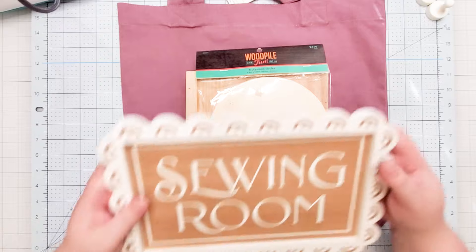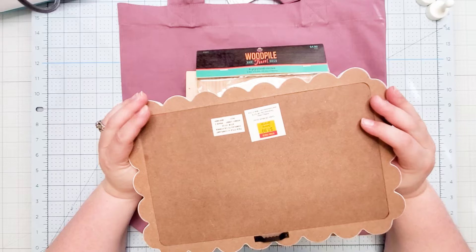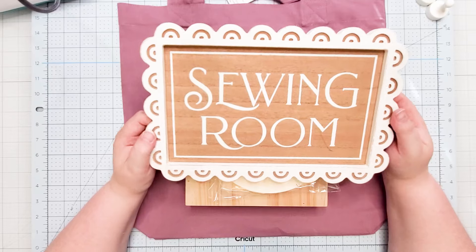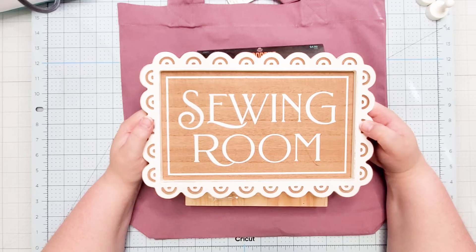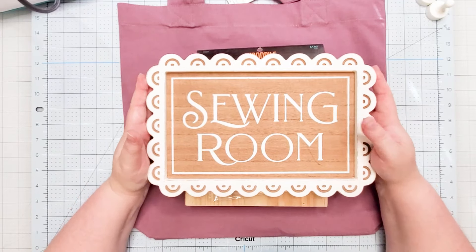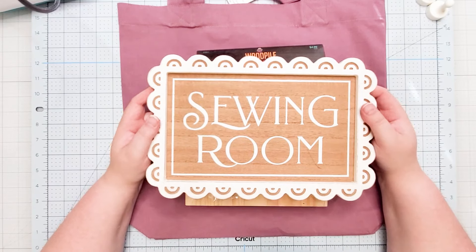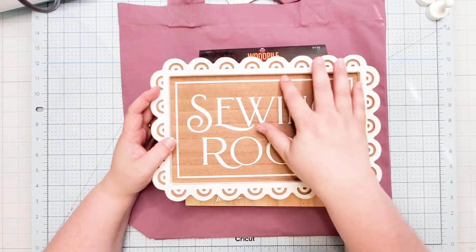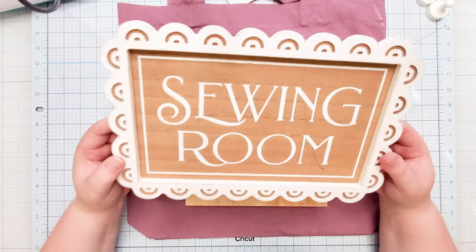The next thing I purchased from Hobby Lobby for my second day in a row is this cute wood sign. I absolutely think it's adorable — I'm not a sewer, my mom is. But unfortunately I'm not going to give it to her because I like it so much to have as part of my own decor. If you've been around my channel long enough, you know I buy this stuff and redo what's already on it. So this is going to be an easy sand, or I might just end up painting over it, and then I'll add my own little design.